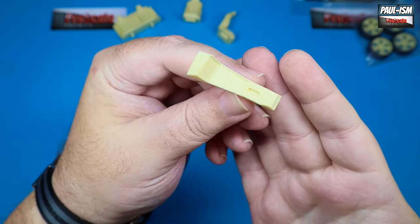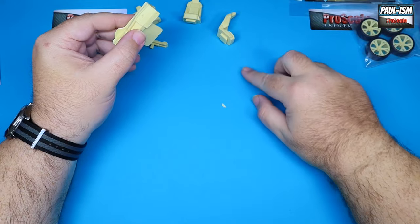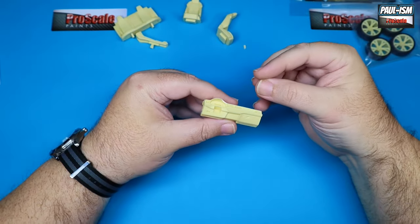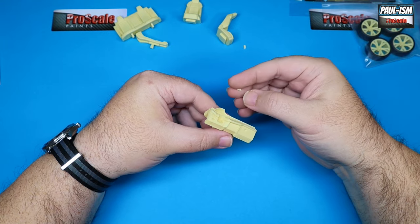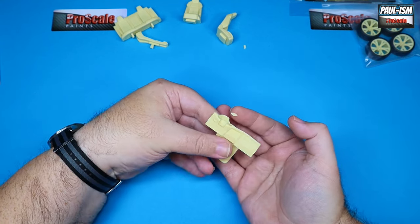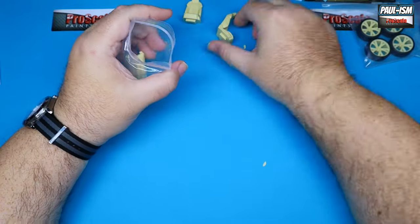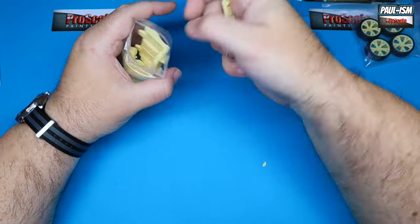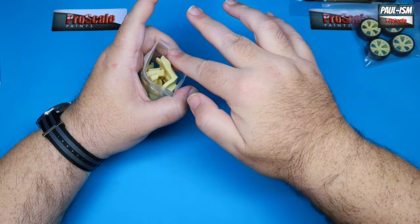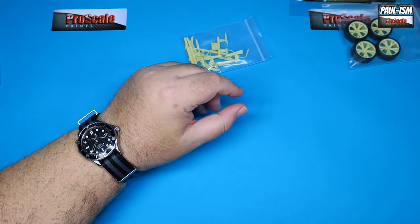We've got the centre console and then the dashboard. There's a seat belt that's snapped off the seats — that's not good, but it can be glued back on. More annoyingly, the binnacle of the instrument panel has snapped off, but that should quite literally glue back in place with no problem at all, because it's snapped off cleanly as resin does. As I always say, when you're going through these kits, if you find any loose bits of resin, put them back in the bag — even if you think it's rubbish. You never know when it turns out to be an important piece.